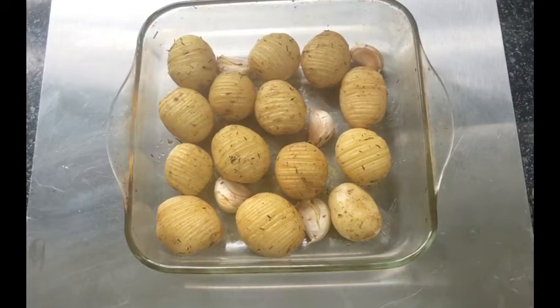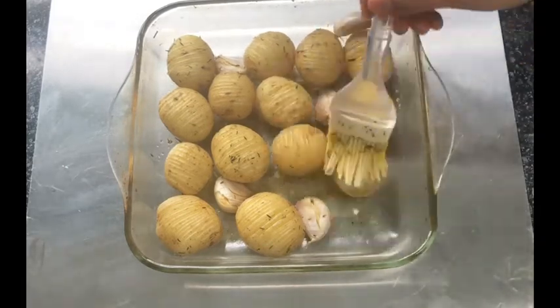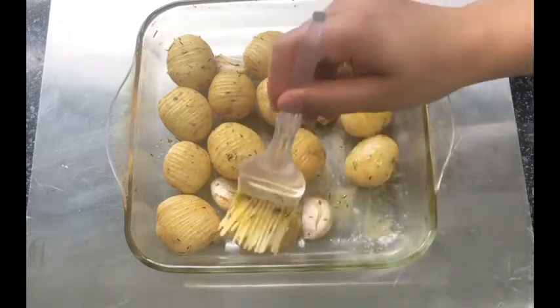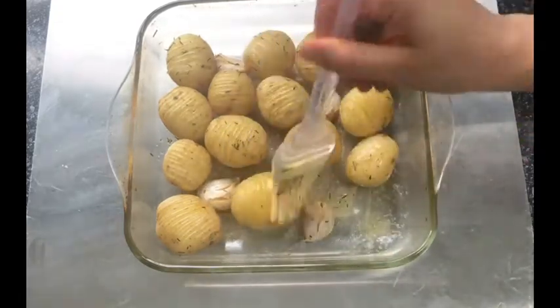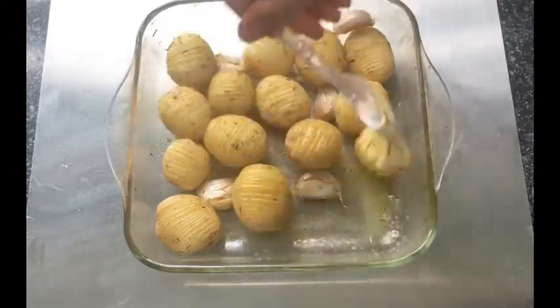Why not make these with your next roast instead of making your usual potatoes? I guarantee you will enjoy them so much you will keep on making them, because they have the crispy topping on the outside and they are fluffy and buttery on the inside.